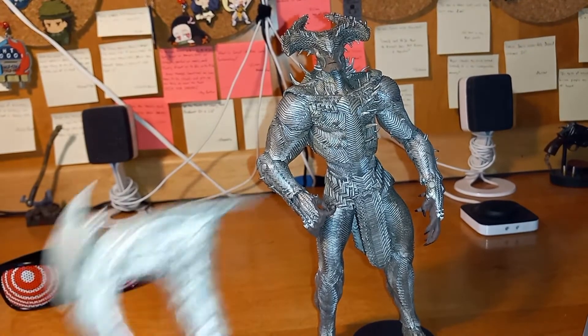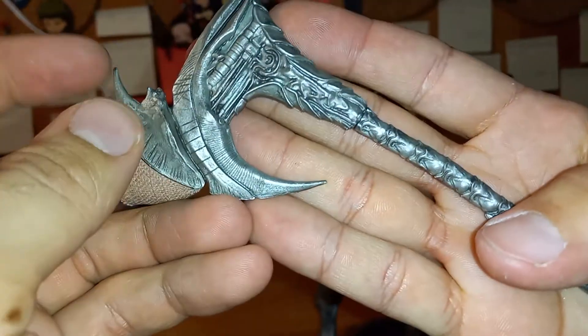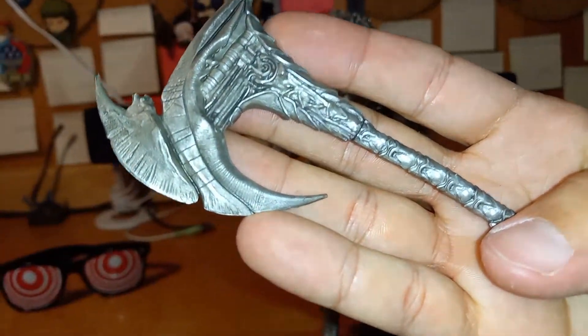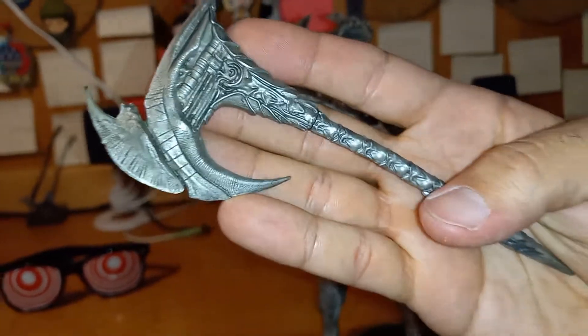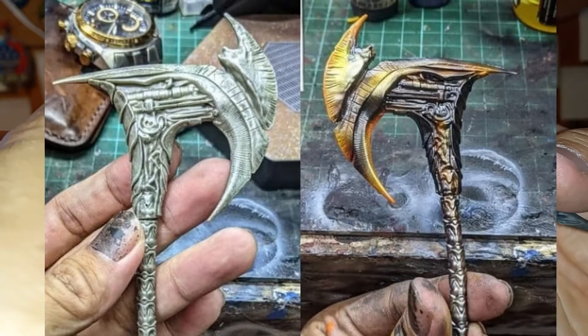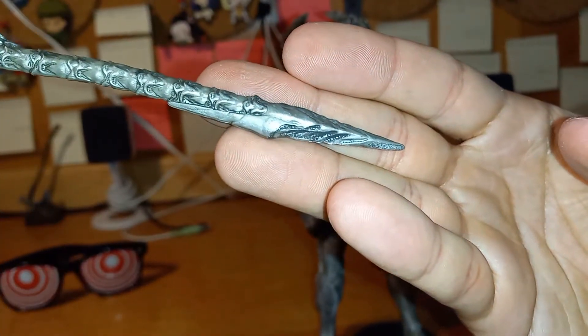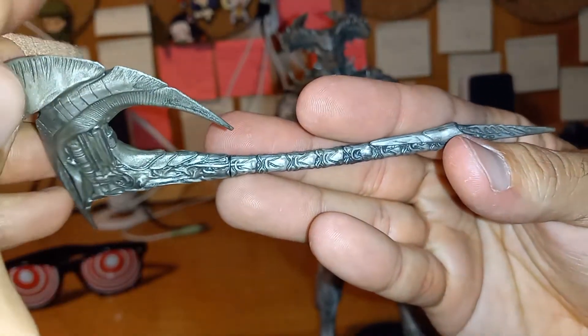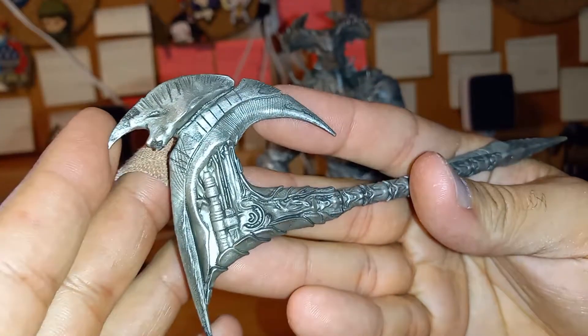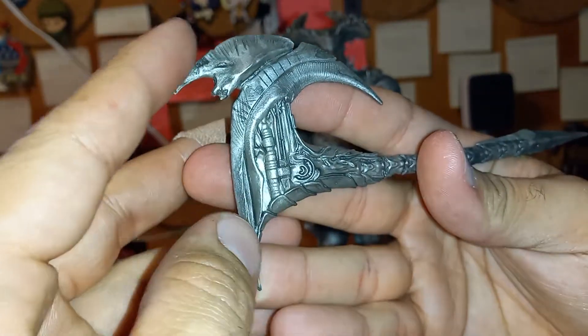Steppenwolf wouldn't be much from the movie without his infamous axe, and the detail on this is just as amazing as his armor. The way they designed the weapon was so well done — it really brings out the details and the deadliness of it. I thought a little blackwash would bring it out more, but nah, how they did it was really well done.